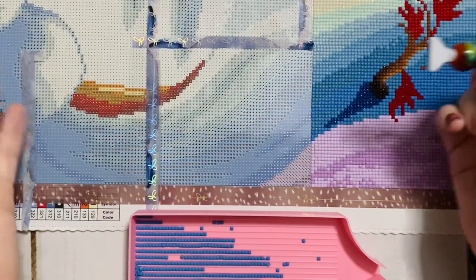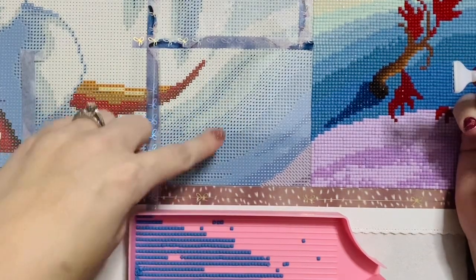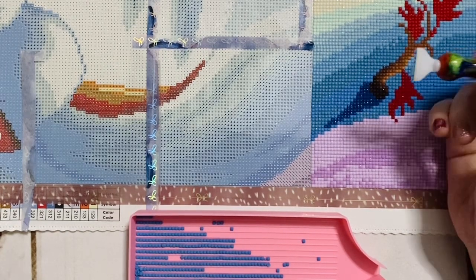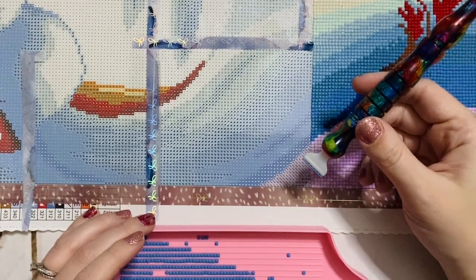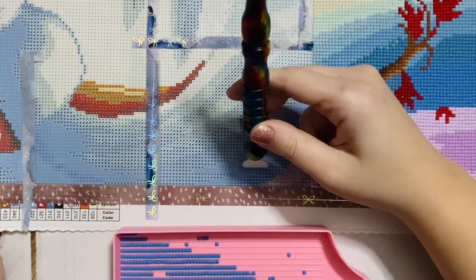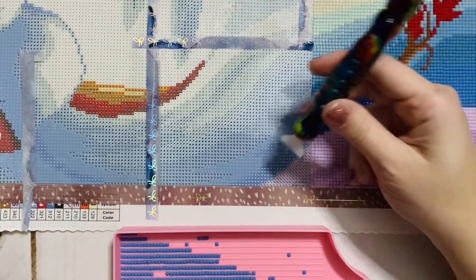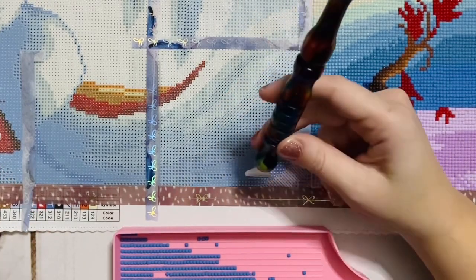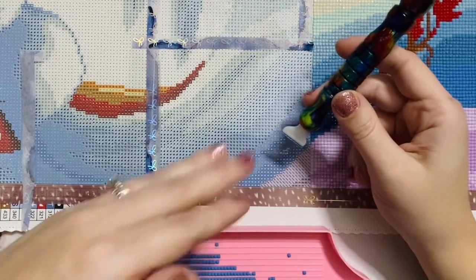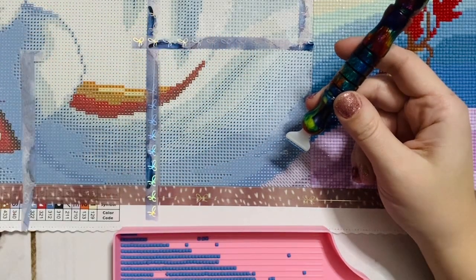Here we have my current work-in-progress, which is Snow Deer from Diamond Art Club. As you can see, this is a multi-placer's dream — it's also a great chance to practice. There are a couple of ways you can actually put drills down: some people prefer to multi-place horizontally and others prefer to place vertically. I fall in the former camp for whatever reason; it just works better for my brain. In a canvas like this I tend to just place in the direction that the lines seem to go, so in this case there are more horizontal lines of symbols for multi-placing.